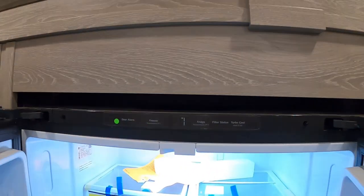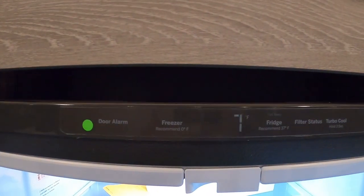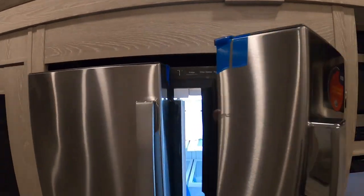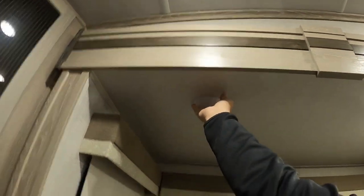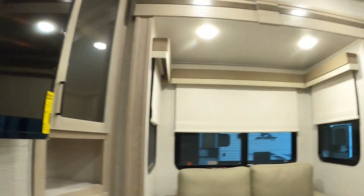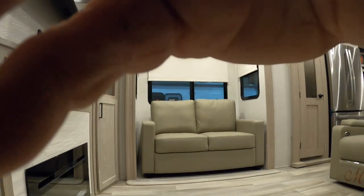Smoke alarm up above the fridge area. Big residential fridge here — we've got to clean that out. Your control is up top — make sure this is shut off when you're going down the road. Big pantry here — make sure the door is secure.